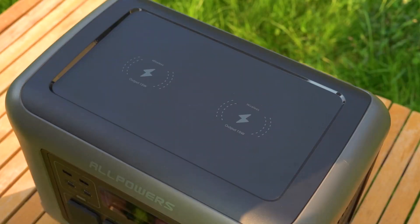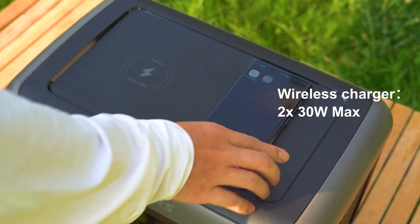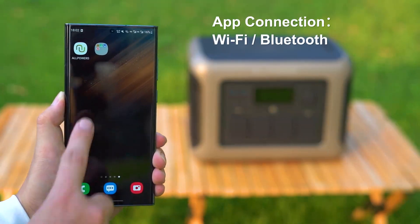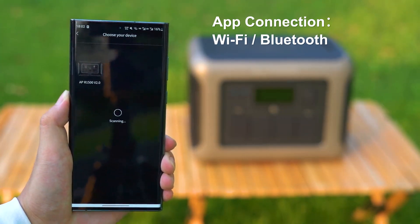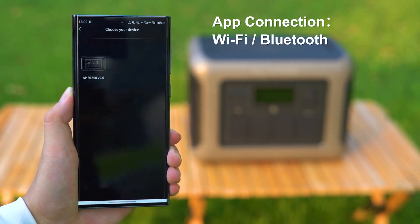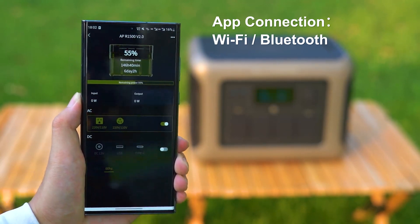In addition to wired charging, the R1500 supports wireless charging — compatible devices can be placed on the charging panel for convenient wireless charging. Furthermore, the R1500 supports Bluetooth and Wi-Fi connectivity, enabling control and monitoring of the power station's status and settings from your cell phone, simplifying management and usage.